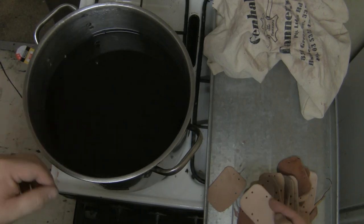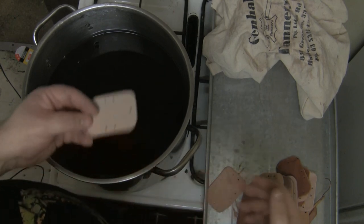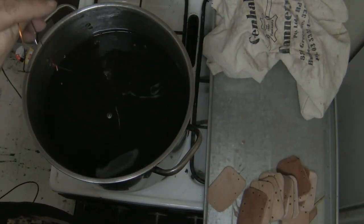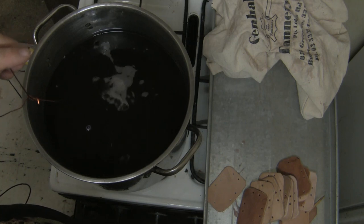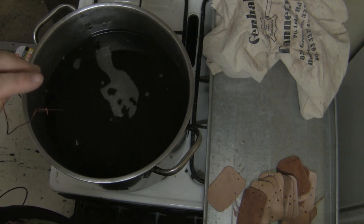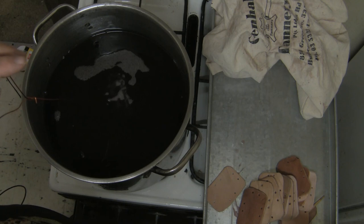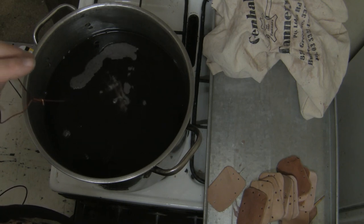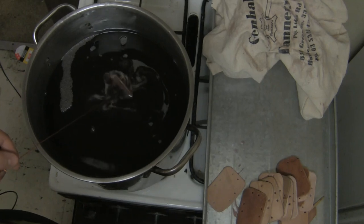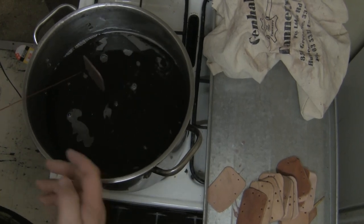You want to do this in a very well-ventilated area. Basically, you get your piece, put it in, and submerge it until the bubbles stop coming out. It looks like it's frying but it's actually not — it's all the excess air escaping. This wax is between 100 and 140 degrees. Don't take it any higher than that, or you're going to burn your leather.